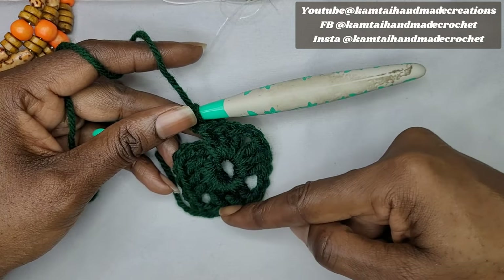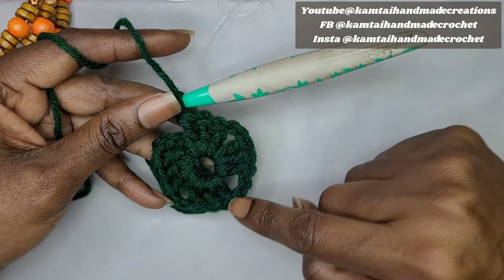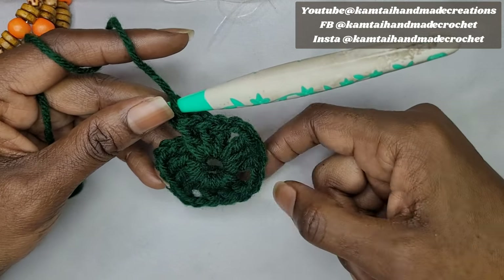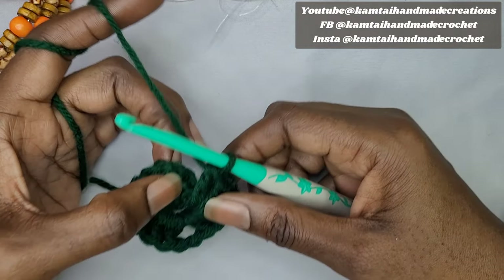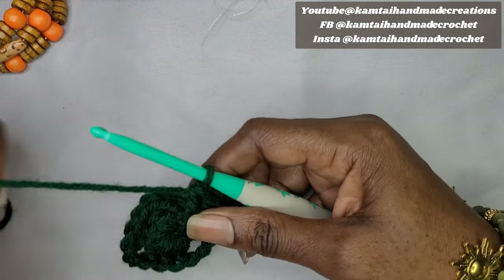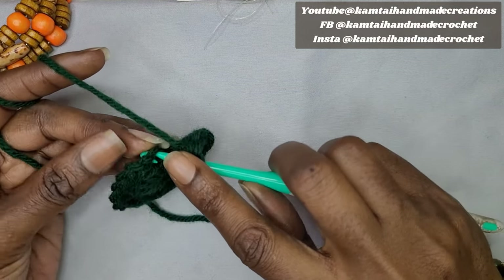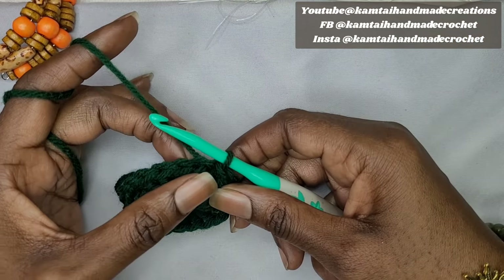Here are the four corners you should have for your granny square. Each corner will have 3 double crochets, a chain 2, and then 3 double crochets again — until you have all 4 of those clusters. Now slip stitch into that first stitch — the third stitch — from the chain of the previous row, and chain 3.